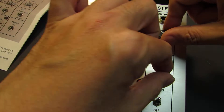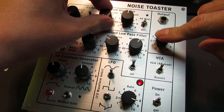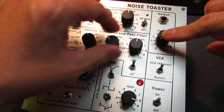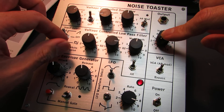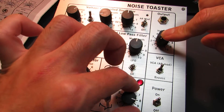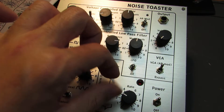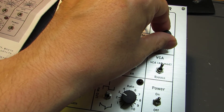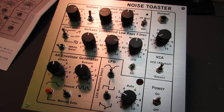And another example — down, down, down, down, down, up, max, repeat. It's like a siding.